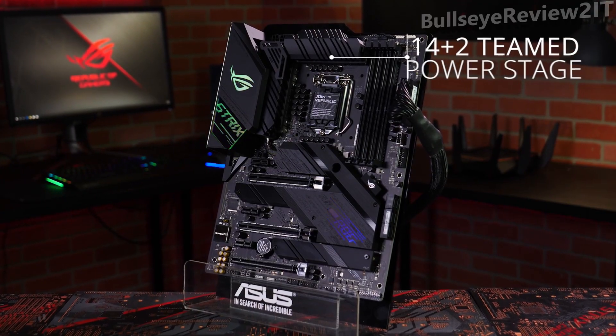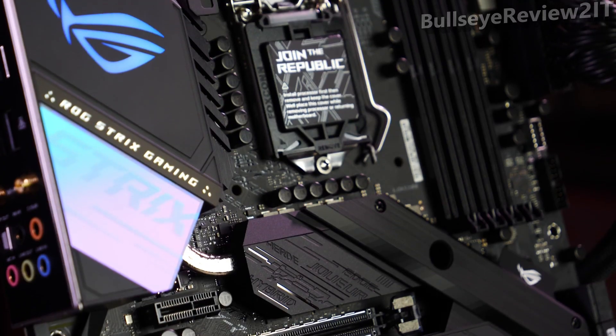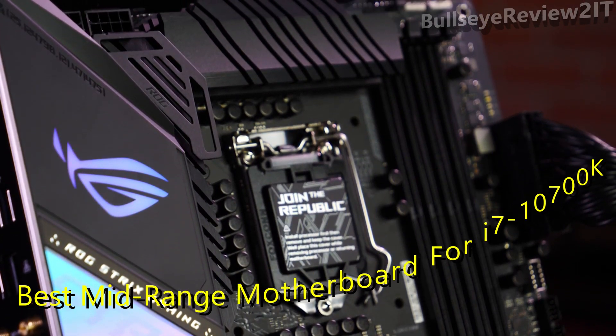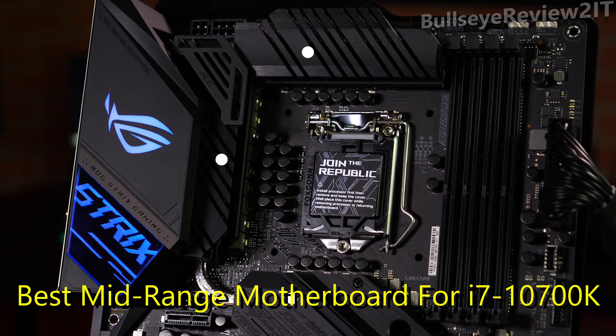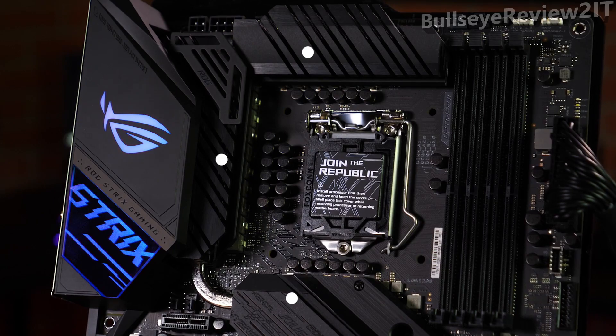A 14 plus 2 teamed power stage design means the ROG Strix Z490E Gaming has the muscle to control and overclock the latest 10th gen Intel Core CPUs with ease. A U-shaped heat pipe on top of the VRM runs through three heatsinks to ensure the components underneath stay cool while your CPU is working hard under sustained loads.